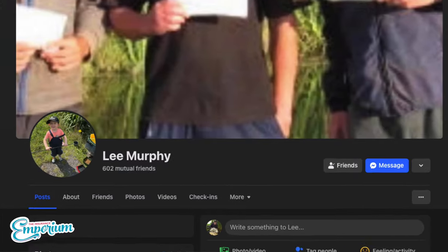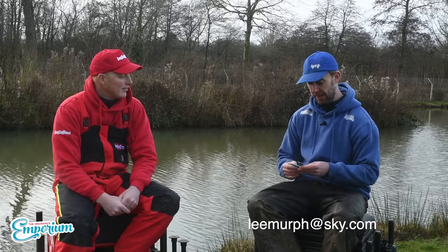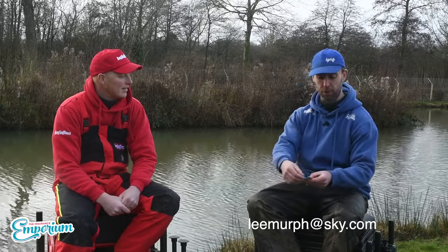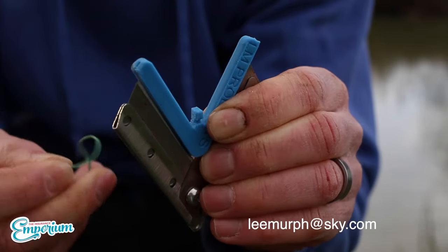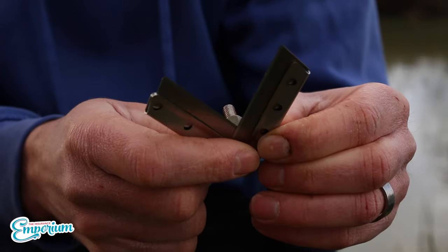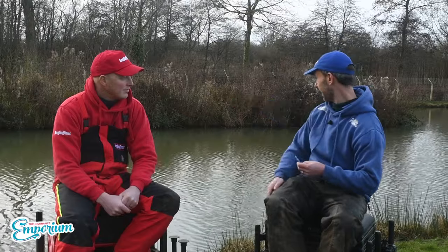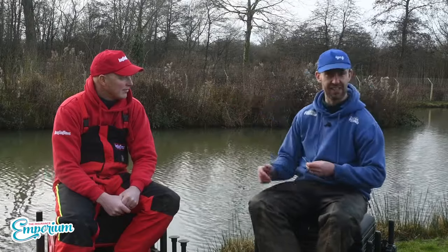They range from £20 to £30. No website — we're going old school. Just get in touch with Lee on Facebook. Search Lee Murphy and he'll have hundreds of angling friends, probably mutual ones. Send him your details and he'll get these out to you. They're ultra sharp but come with a cover to prevent you from cutting yourself. It just helps you tidy swims up and have a great day's fishing without worry.